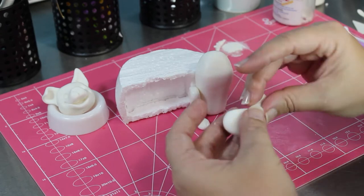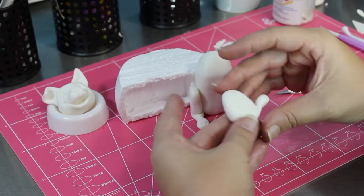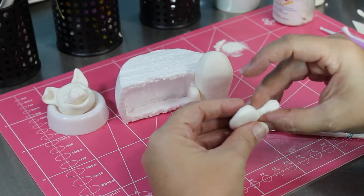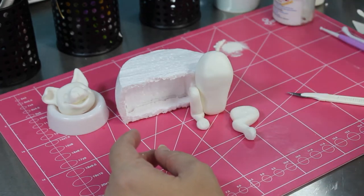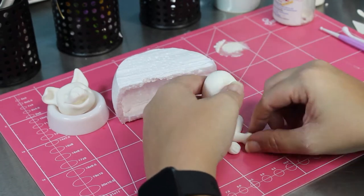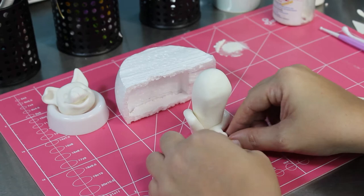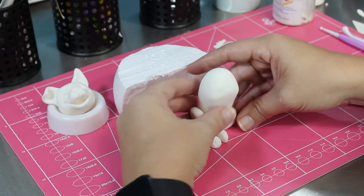Thigh, leg, paw - and it was here that I realised they only need four toes. Some glue, and this is a real characteristic way that a Staffy sits as well - sort of slouching. So that's what I was going for there: slouching on one leg.